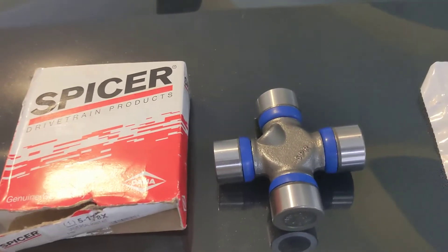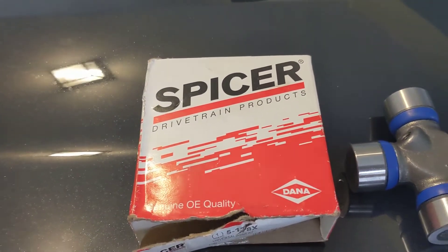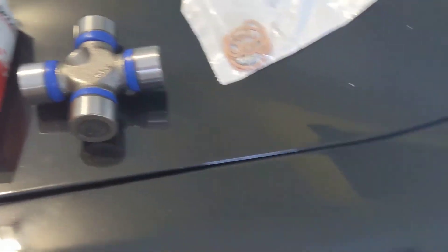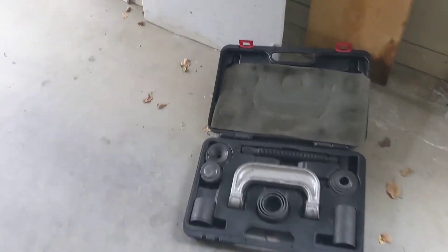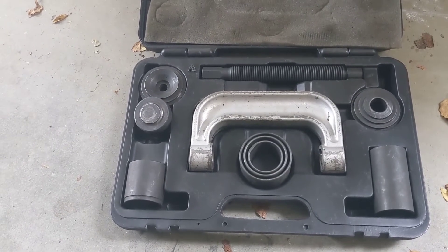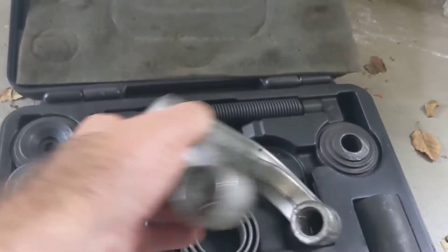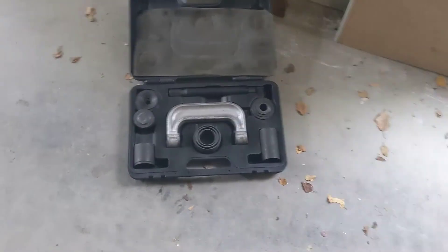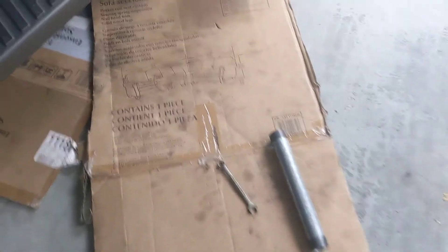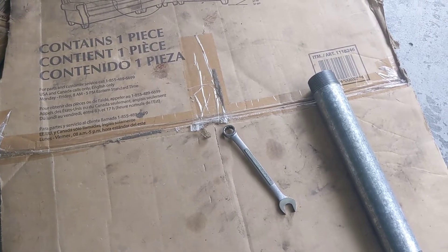Here's the new U-joint we're going to be putting in. These are made by Spicer, which is a really good brand — especially if you do a lot of off-roading, you're familiar with those. They do come with new clips that we'll put in. And then this is the tool here that you can rent from your auto parts store. It looks like a big giant C-clamp, but it's got little openings on the end so that the ends of your U-joint — the caps — can slip through. Then take a 12-millimeter box-end wrench, 12-point. The bolts are actually 12-point.